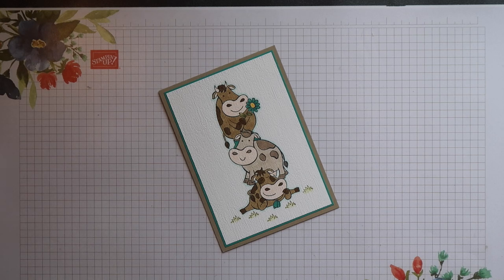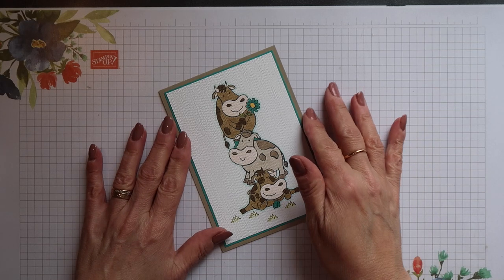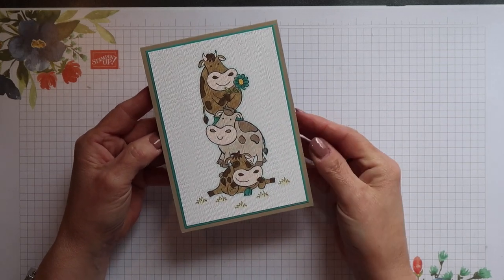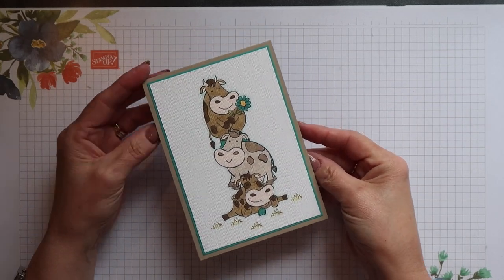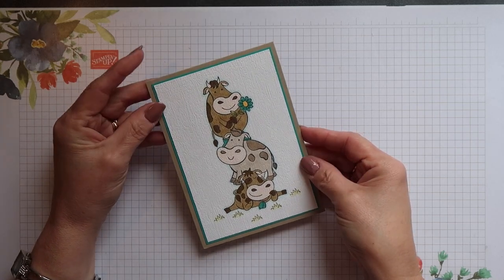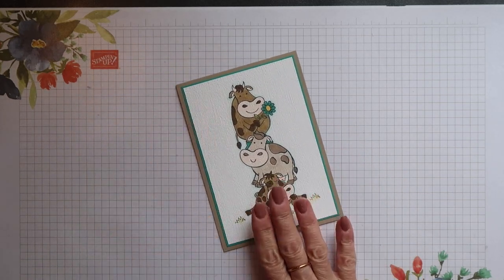Hi there, this is Terri from Stamping Magic, welcome back to my channel. Today's project is this really cute card. I've used the Over the Moon stamp set to create this stack of cows and I'm going to show you how I did this. So let's get started.